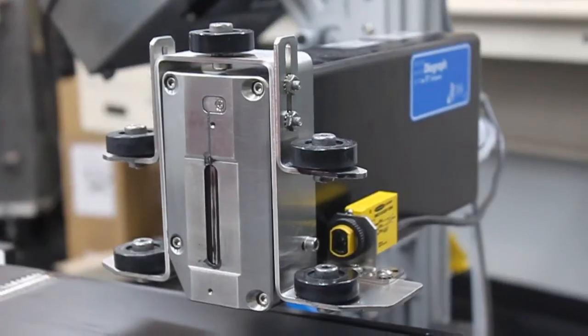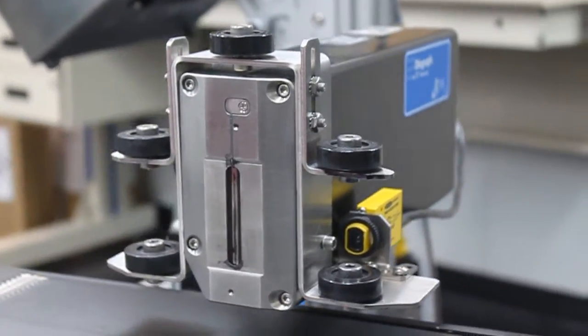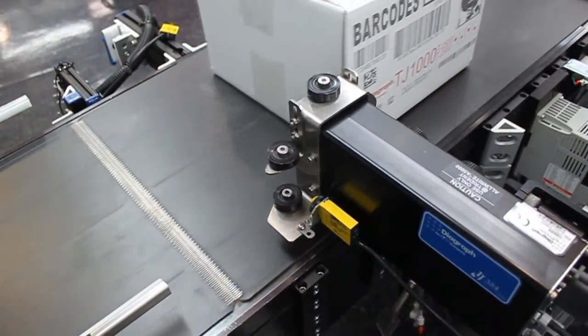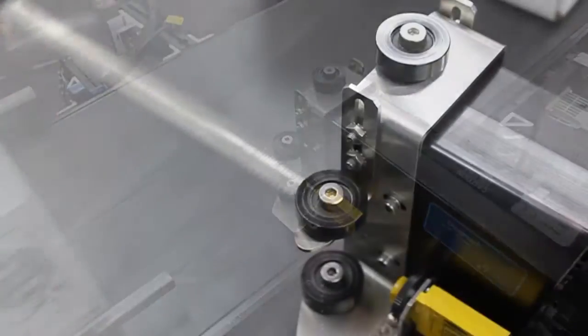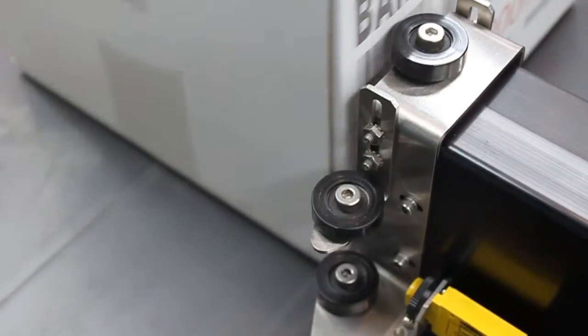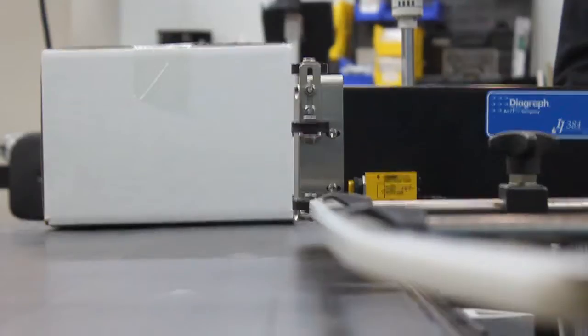The sturdy stainless steel construction of the roller assembly lets cartons roll smoothly past the print head rather than sliding over guide plates. This eliminates the production of corrugate dust that would occur during sliding contact. Less dust means less downtime for cleaning the print head.